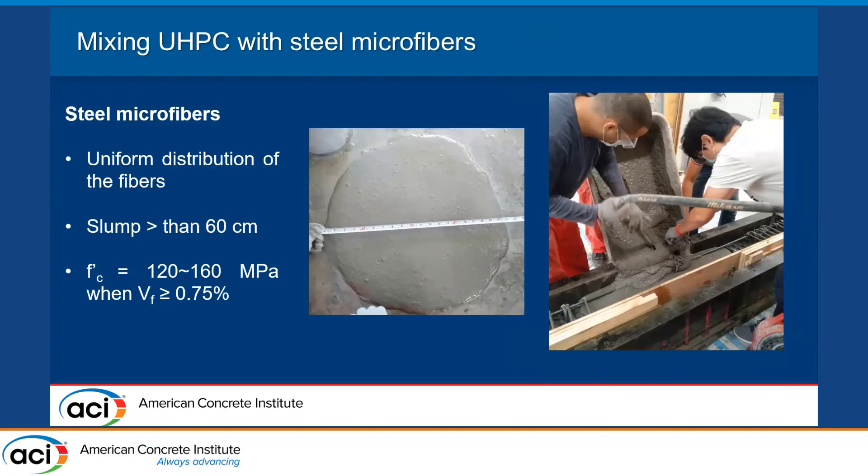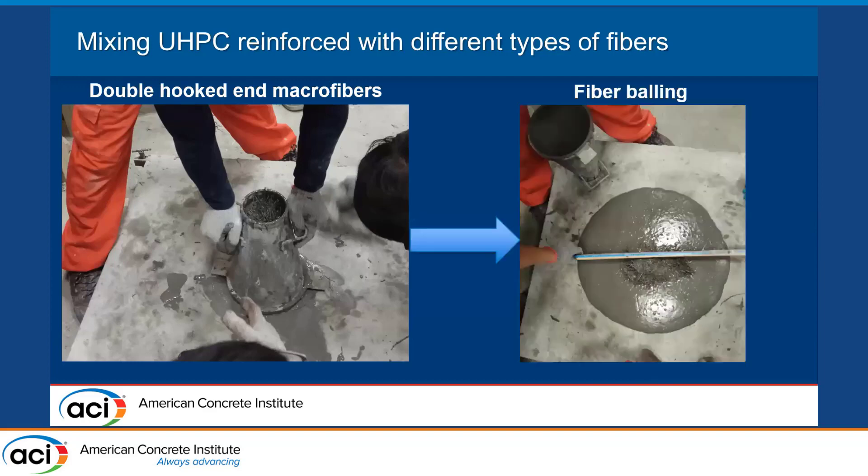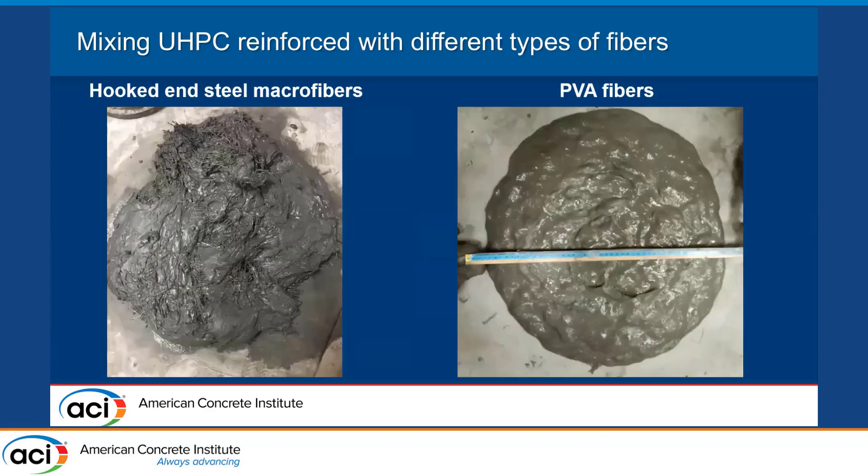We have compressive strength between 120 to 160 MPa when using at least a volume fraction of 0.75%. But when we use the same matrix and change the fiber type to, for example, the double-hooked macrofibers, things don't go exactly as expected — we have some fiber balling, which is something you want to avoid in UHPC. Similar issues were obtained when using the hooked steel macrofibers — we still have some fiber balling.